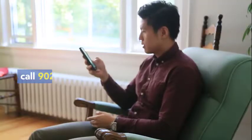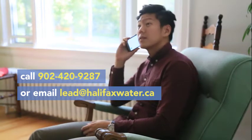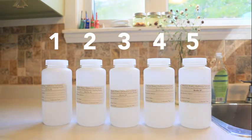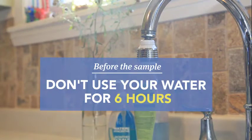First, order a sample kit from Halifax Water. You can call 902-420-9287 or email lead@halifaxwater.ca. They'll send a sample kit to your address, and inside you'll find five bottles that you'll fill up to test your water. Before you collect your samples, do not use any water in your house for at least six hours.